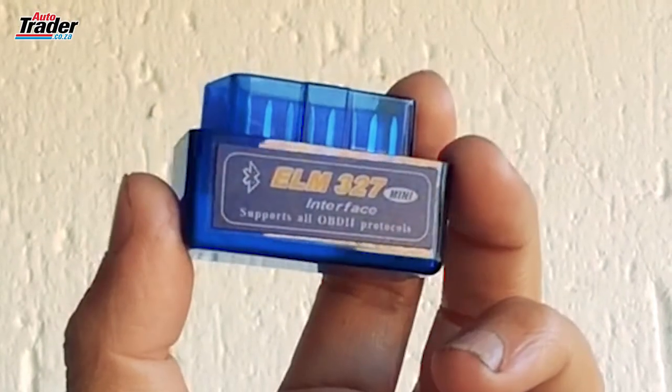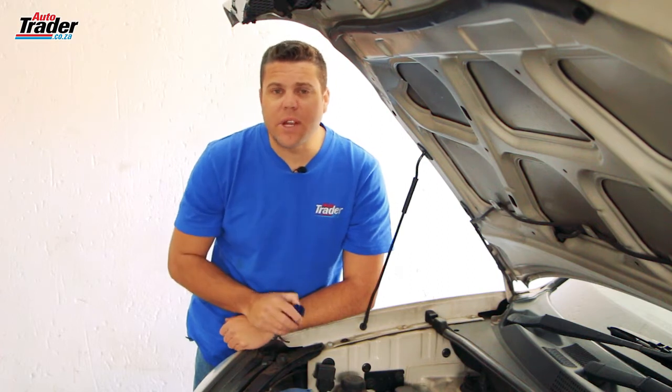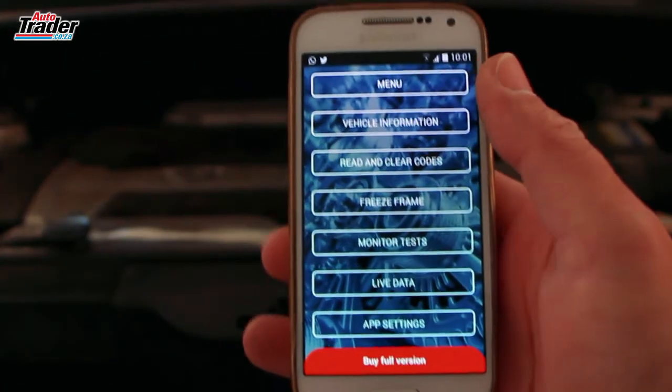That was the past. Enter this — a Bluetooth diagnostic scanner. This little guy cost us 250 rand from one of our local internet supply companies including shipping, and together with the Android smartphone app you can basically clear all the error codes off of your ECU or diagnose the problem yourself.